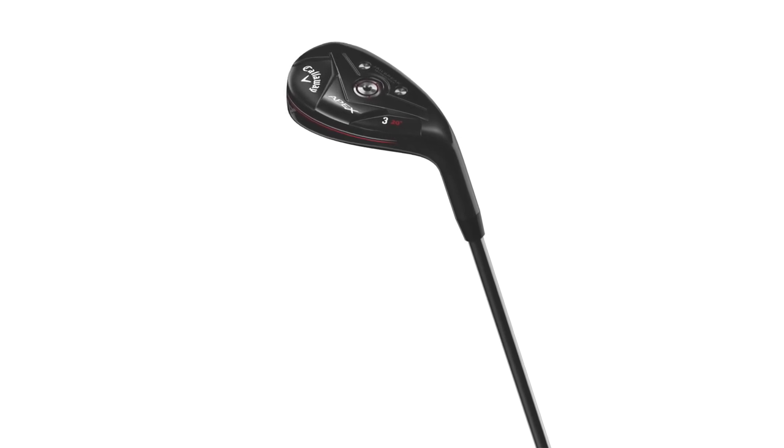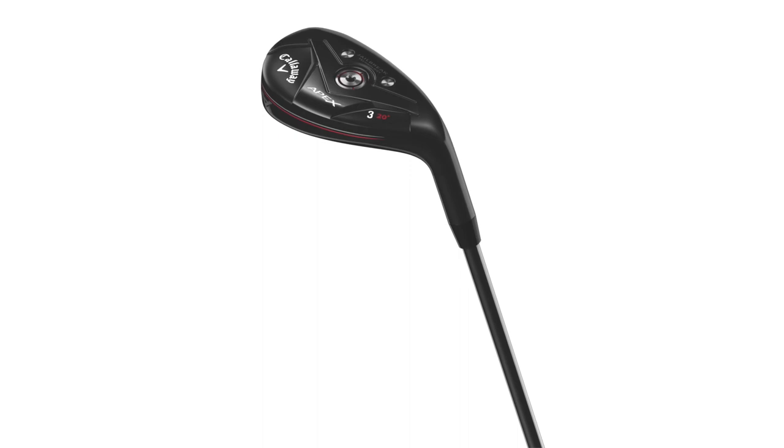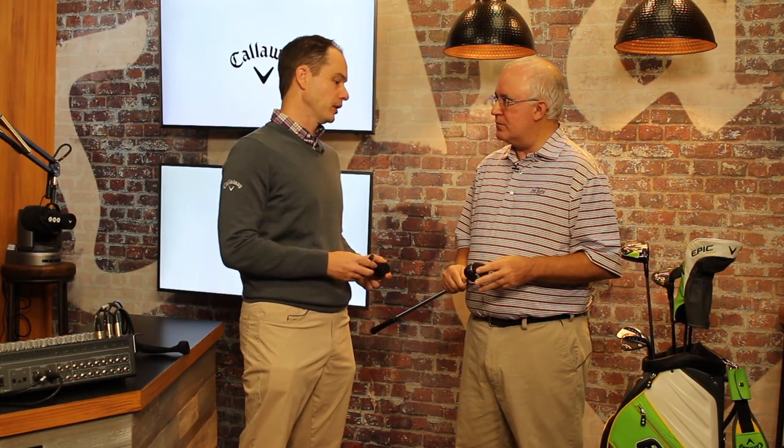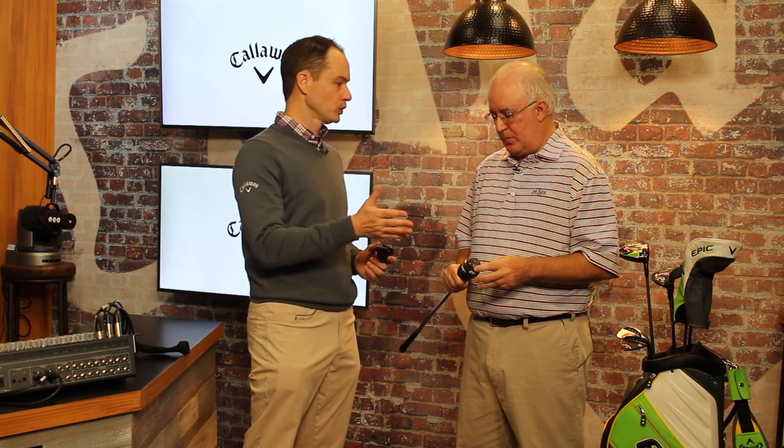This one was really designed with the better player in mind in terms of shaping and performance. So this is really our better player hybrid — this will be our most used hybrid out on tour. You can tell it has a fixed hosel here. It's got a more neutral CG, so a lot of better players worry about hybrids going left. This hybrid won't go left on you. It's a mid-launch, mid-spin, so compared to our Rogue hybrid, which tends to be high launch, low spin, just kind of go forever — this is all about hitting greens.